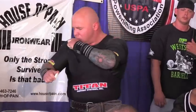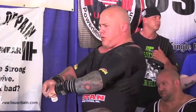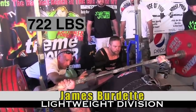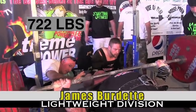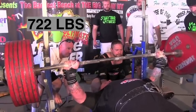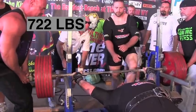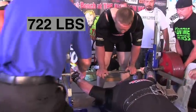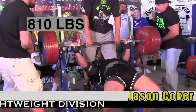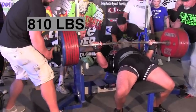James 'the Priest' Burdette is sniffing some ammonia to amp him up for the lift. 722 on his second — he finally gets the press command. It doesn't look like he had a very good groove on that lift, and he dumps it backwards up against the rack. If those bars weren't there to catch it, James may not be here any longer. That's why we have those safety spotters in powerlifting.